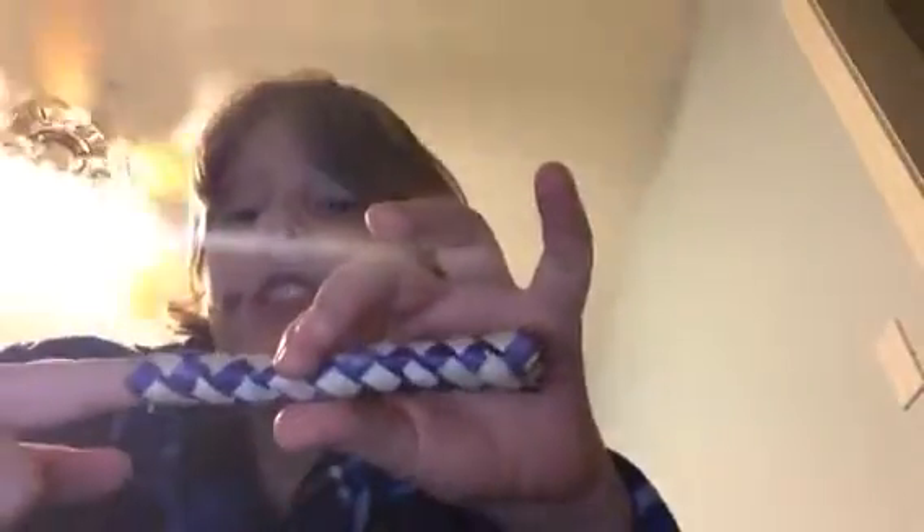Alright, step one: put your fingers inside the finger trap. Let me get them in there right — okay, step one, put your fingers inside the finger trap.